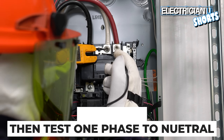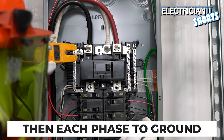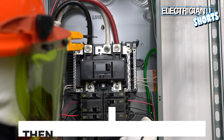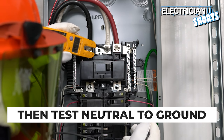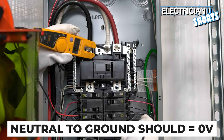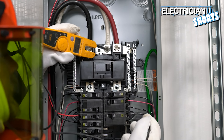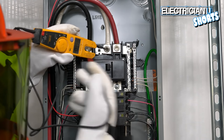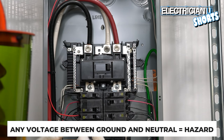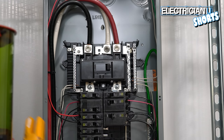I always test between the two phases first, then one phase to neutral, the other phase to neutral, and then each phase to ground — 120 there, 120 there. Then I test neutral to ground: you want it to read zero. You never want a difference of potential between your neutral and your ground. At every service, the ground and neutral should be bonded. If you ever see something like 50 volts between neutral and ground, there's a serious problem that needs to be fixed immediately.